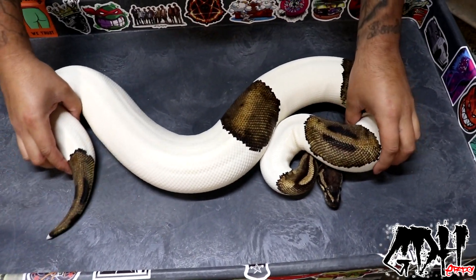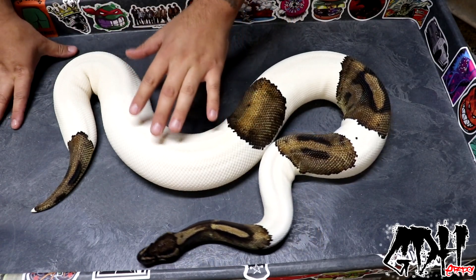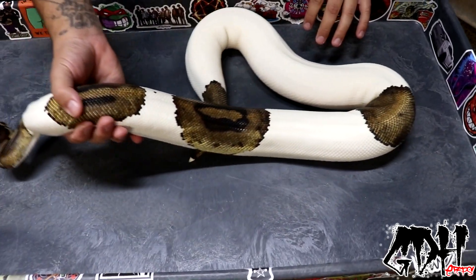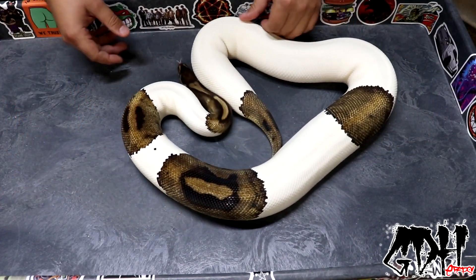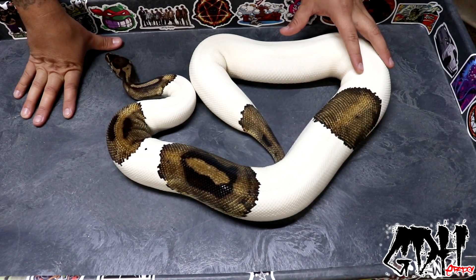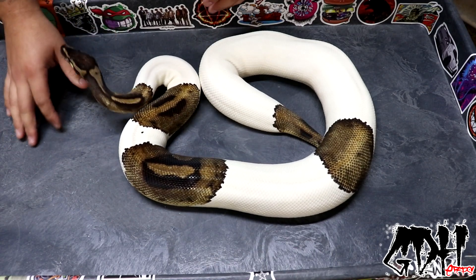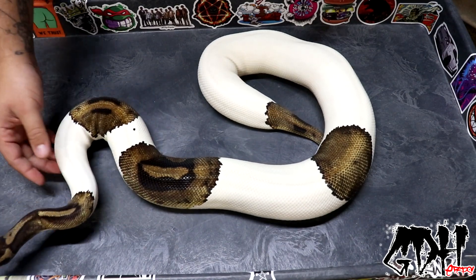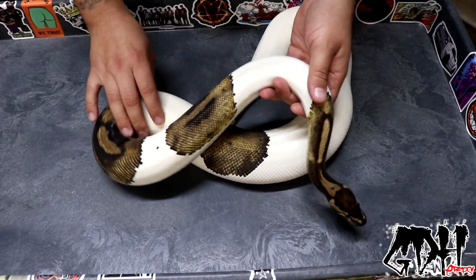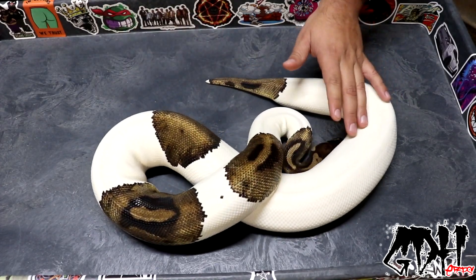The next animal I want to show you is this huge female pied — this girl is massive. Without putting her on a scale I'd guess she's probably about 2,500 grams, maybe even bigger. She's definitely going to go to the new pickup. The plan is to see if I can produce a Mojave blackhead female and male to hold back. This girl is an exceptional female — those of you following may remember she's the girl I got off Craigslist for $200 already as an adult, got her sized up quickly and into the breeding rotation.